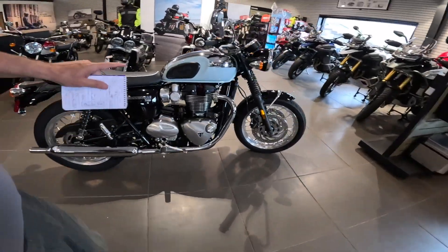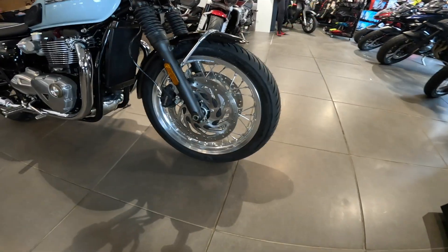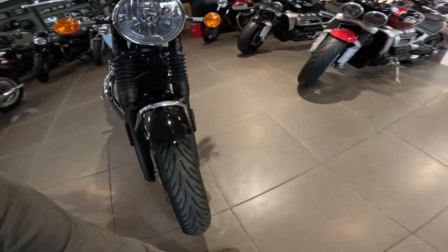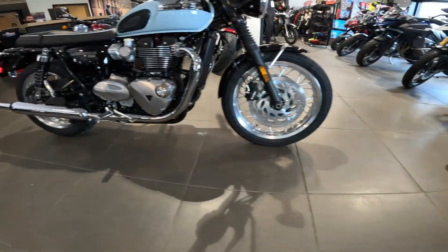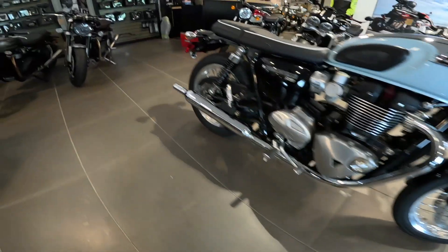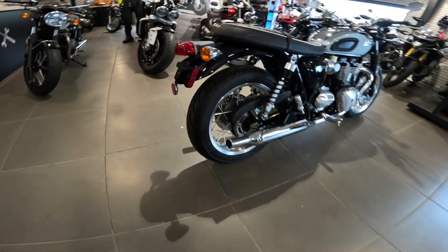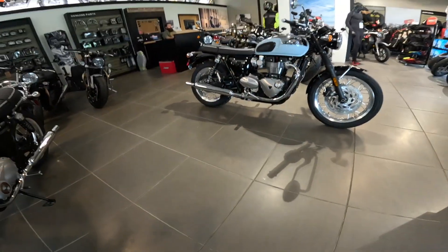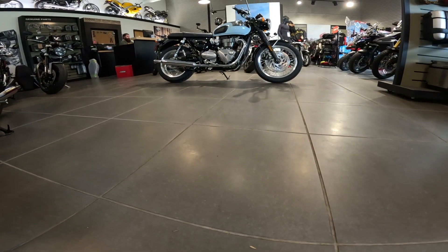Jumping up to the front — it's got twin 310mm discs with Brembo dual-pot calipers, ABS of course, 41mm forks. The tire in the front is a 190-18, which is an unusual size, though common back in the day. The rear tire is a 150-70-17. The brake on the back is a 255, twin-pot. The wheelbase on this hot rod is 57.1 inches, that's 1,450 millimeters.